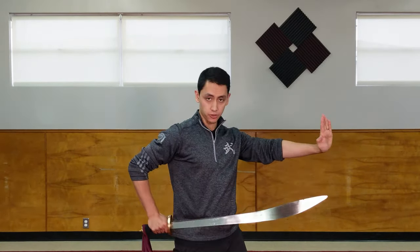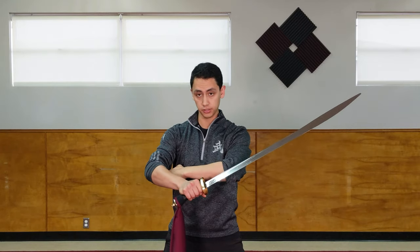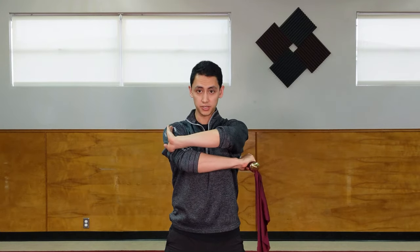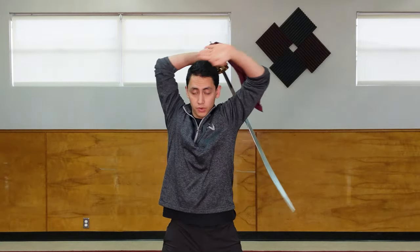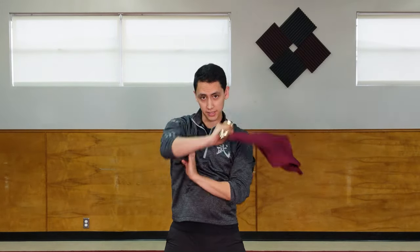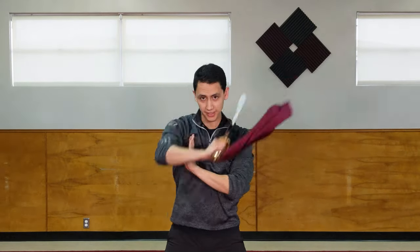A simple combo you can do to practice both the inside and outside wrap starts just like this. You have your hand at your waist, your hand out, just like you've finished the outside wrap. You're going to tuck your left hand in, place it underneath your right elbow, and do an inside wrap. Cut and end up with the sword underneath your left arm, open up all the way around, do an outside wrap and press — and you're right back to the beginning again. So: tuck your left hand in, wrap around, cut, open, and press. Again: open, cut, open, and press.